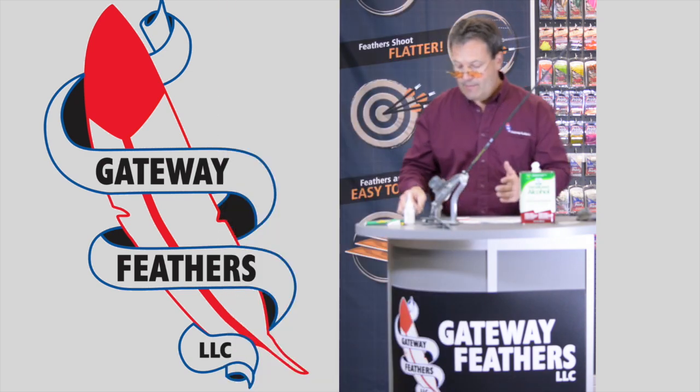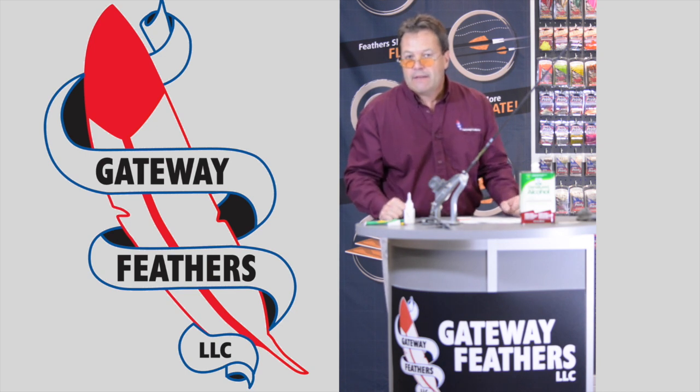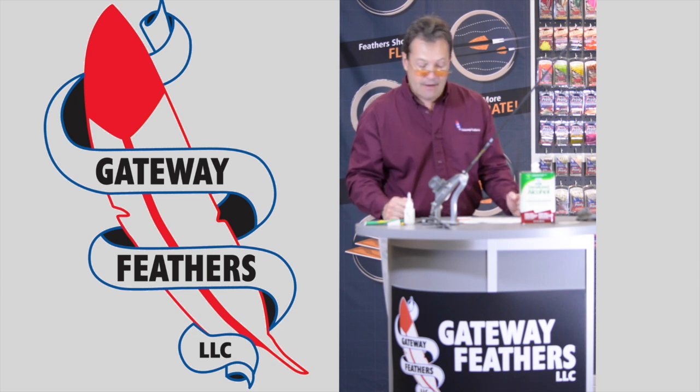Ensure that it's all the way down on the arrow shaft. I just like to double check — you don't want surprises when you go to pull it off. You like to do things one time and be done. We recommend using one of these along that edge so you can get to the quill. Again, wait a minute and then pull this off.